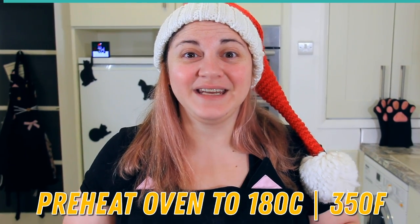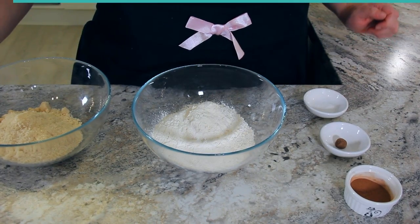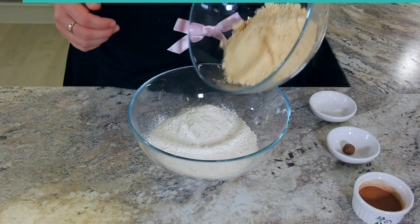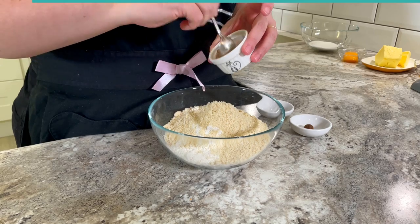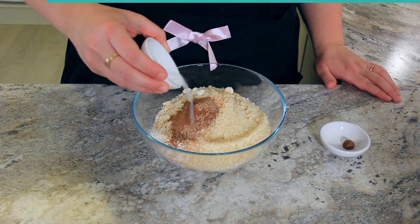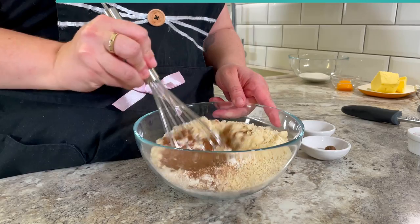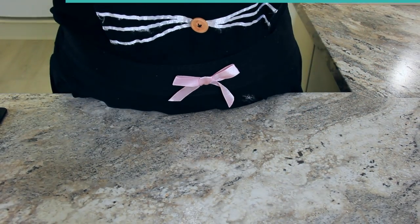Preheat your oven to 180 degrees Celsius or 350 degrees Fahrenheit. Into a mixing bowl add 270 grams or two and a quarter cups of flour, 120 grams or one and a quarter cups of almond flour, four grams or one teaspoon of ground cinnamon, two grams or half a teaspoon of nutmeg, and one gram or one quarter teaspoon of salt. Give that a whisk so it all combines together, then set it aside while we prepare our wet ingredients.